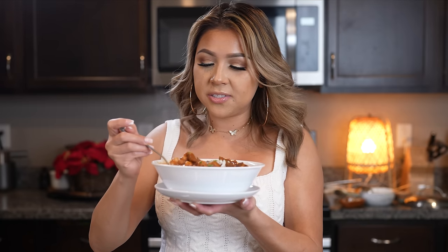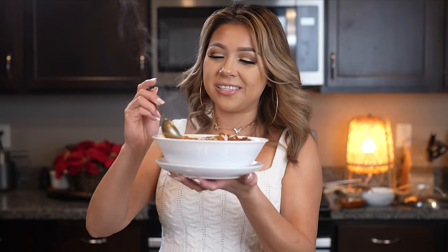Alright you guys, and now for the best part — the taste test! Let me tell you guys, making menudo is seriously super easy. Of course, a good menudo has to have a good chile sauce, and let me tell you that this is seriously the best. I hope you give it a try and enjoy it just as much. Cheers and enjoy!